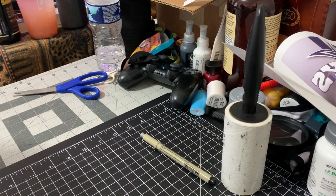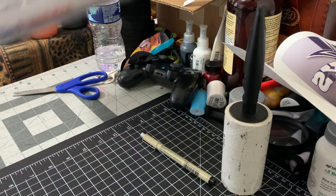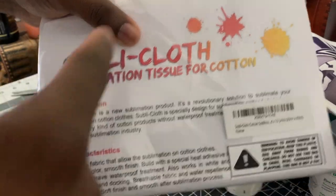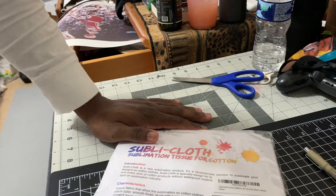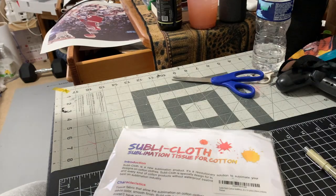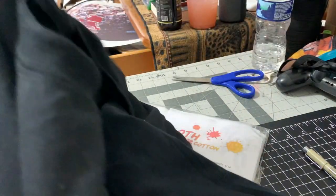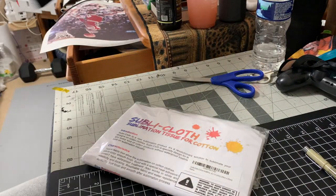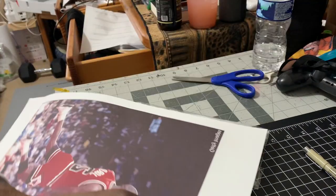What's going on, it's your boy Shadow back again with another YouTube video. Today I have lined up for you Subly Cloth — sublimation tissue for cotton. So today we're making a video about how to sublimate on cotton. Just to keep the videos a little shorter, I feel like these videos have been going on too long and I've been doing way too many sublimation videos.